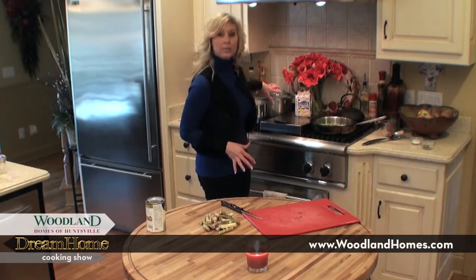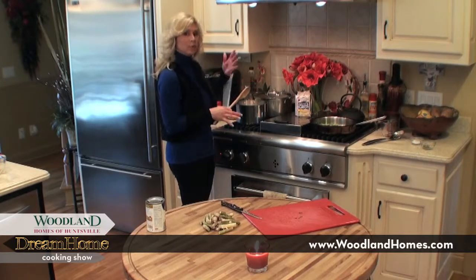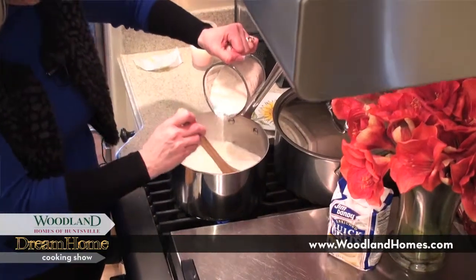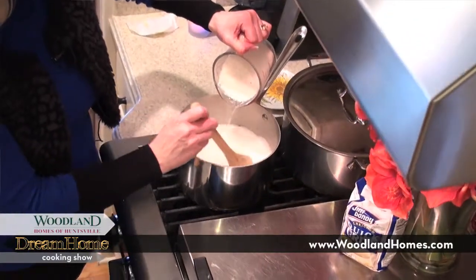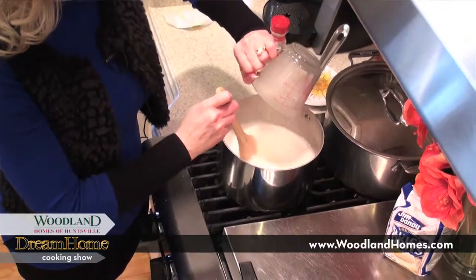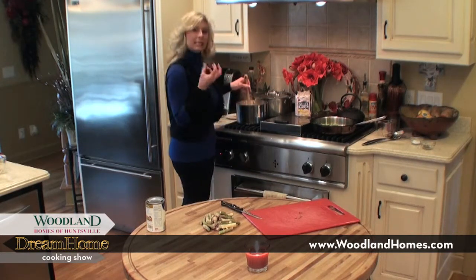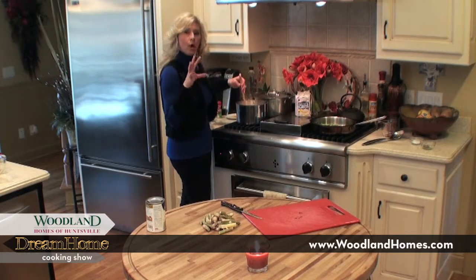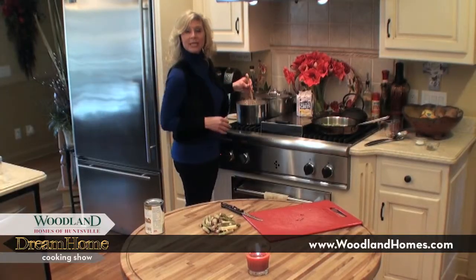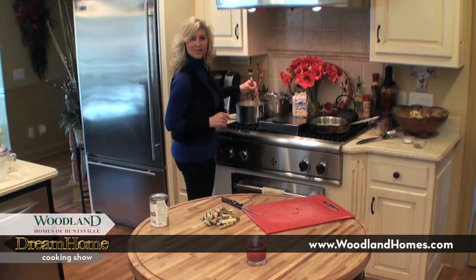My cream and broth is boiling for the grits, so I'm going to go ahead and slowly add the grits in. I caught it right before it went to a heavy boil. To keep it from being lumpy, just gradually and slowly let those grits fall in and continue to stir as they fall into the liquid. These are quick-cooking grits so it'll just take a few minutes to thicken up. Since we're about 30 minutes away from eating, I'll turn the grits on real low or even off, and if they get too thick, just add a little more liquid.